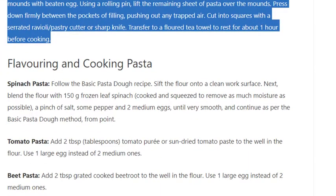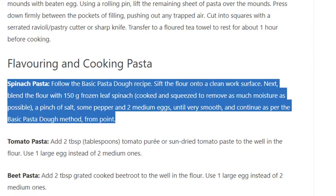Flavouring pasta — Spinach pasta: Follow the basic pasta dough recipe. Sift the flour onto a clean work surface, then blend the flour with 150g frozen leaf spinach (cooked and squeezed to remove as much moisture as possible), a pinch of salt, some pepper, and 2 medium eggs until very smooth. Continue as per the basic pasta dough method.